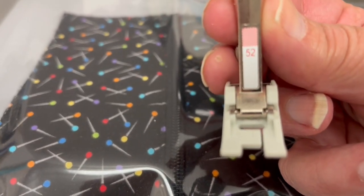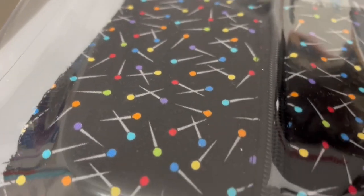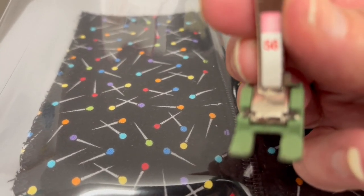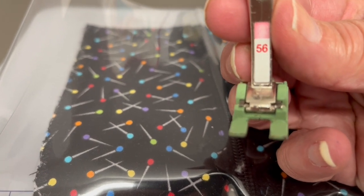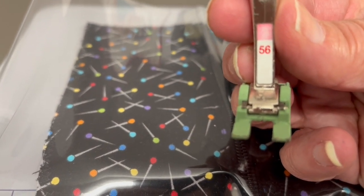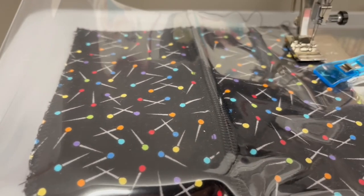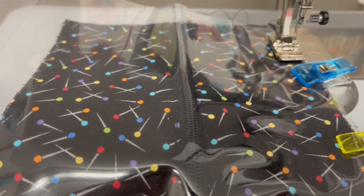You can also use a Teflon foot. This is the number 56 and it's an open toe one. If you're doing decorative stitches, then you might want to use this one, but it's also a great foot as well. I'm going to go ahead and continue to stitch and it glides like a dream.